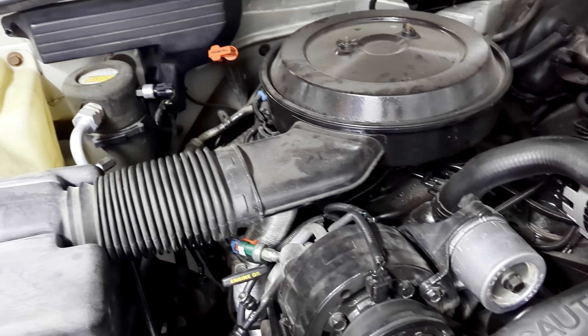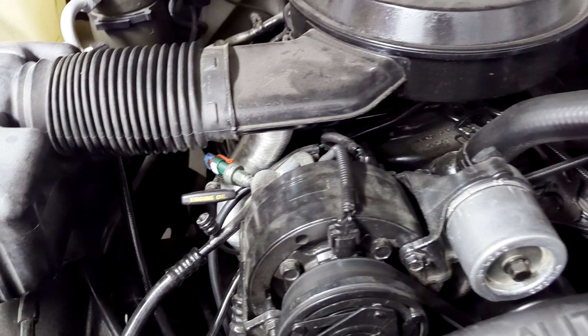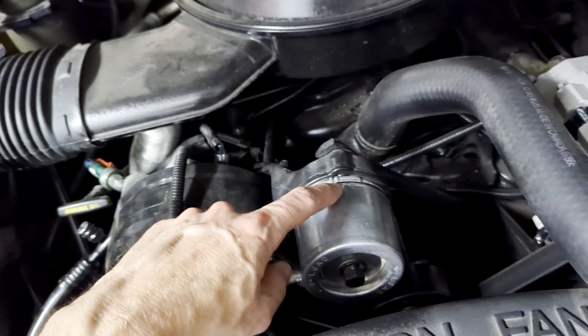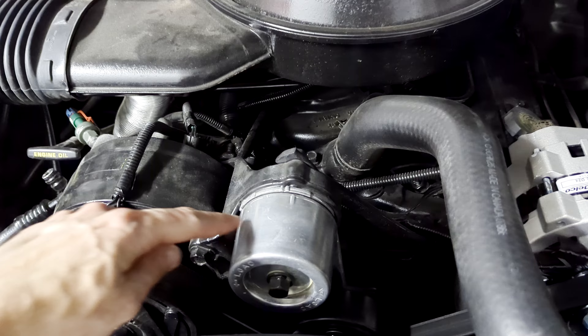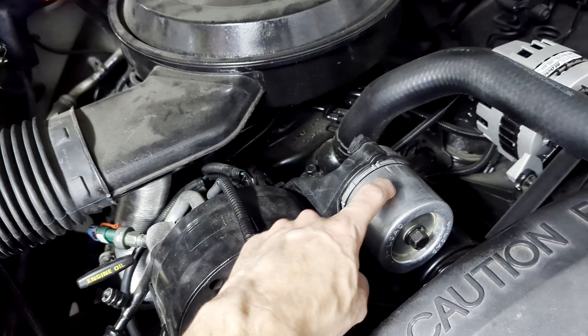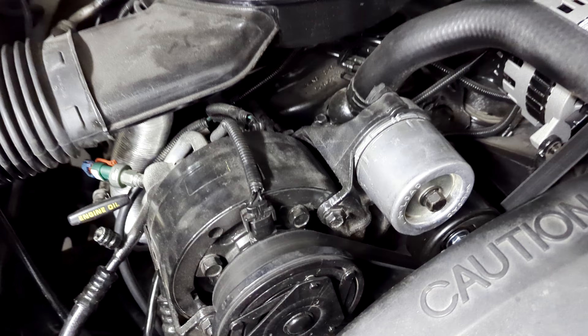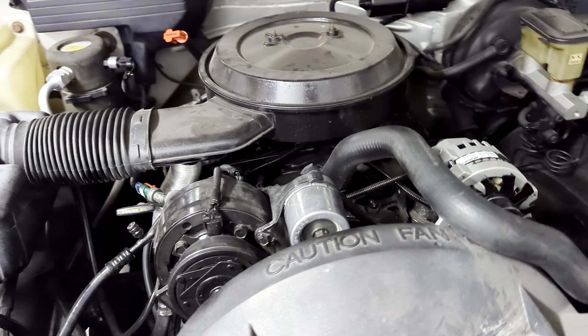So you heard it from me — it's okay to pull out the parts cannon and try some things. Cheap parts: you switch them out, you know those work now, you get a new part out of it, and you learn something new. Like another video where I changed the tensioner pulley on the belt — I changed it out to see if it was a little loose, and what I found when I took it off is that I actually needed a new belt. That was a benefit of pulling out the parts cannon: trying something and finding out you actually did fix a problem, even if it wasn't the one you expected.